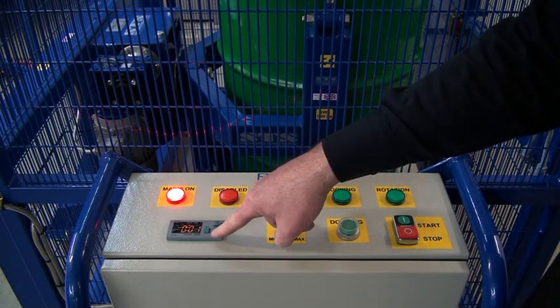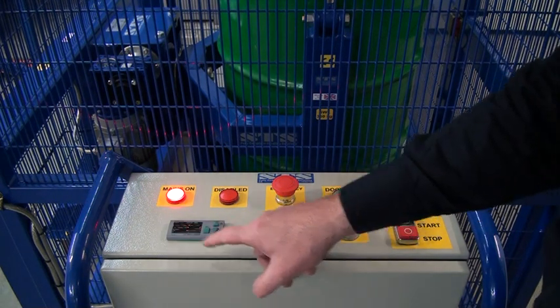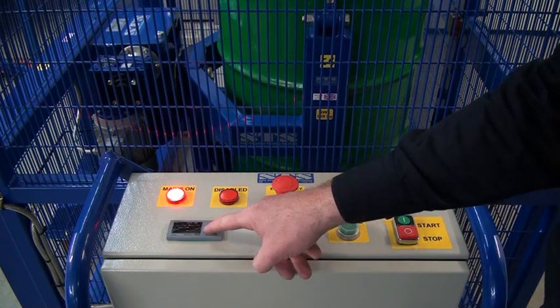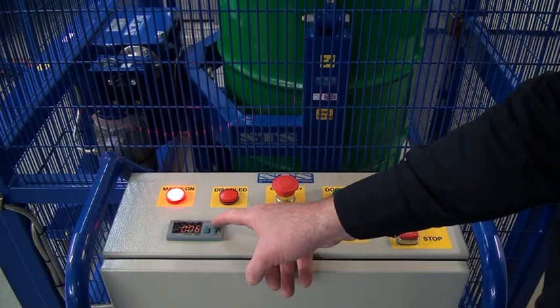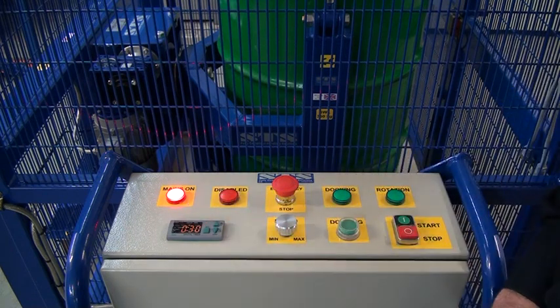Here is our mix timer. To set the timer, you have a set button — press it now and you'll see the display is flashing. If we increase by pressing the up arrow to 4 and press set again, that has locked it to mix for 4 minutes. If we press set again, it's flashing — just keep increasing the time. That's now 30 minutes, but we must press set to lock the time. That will now mix for 30 minutes.